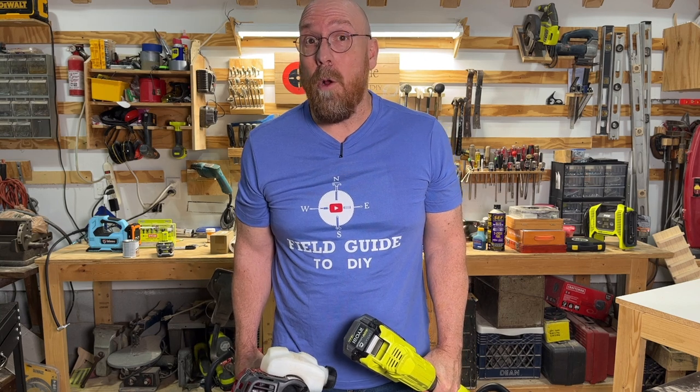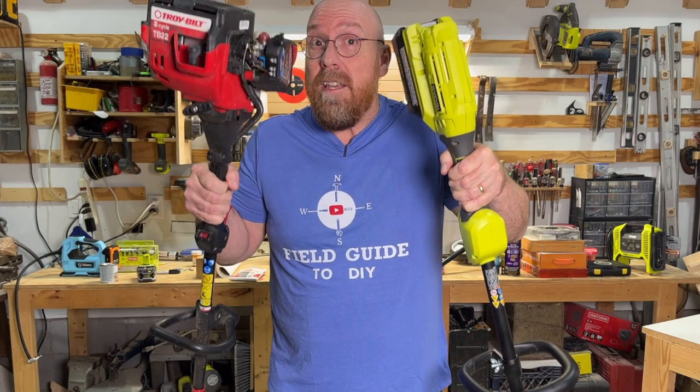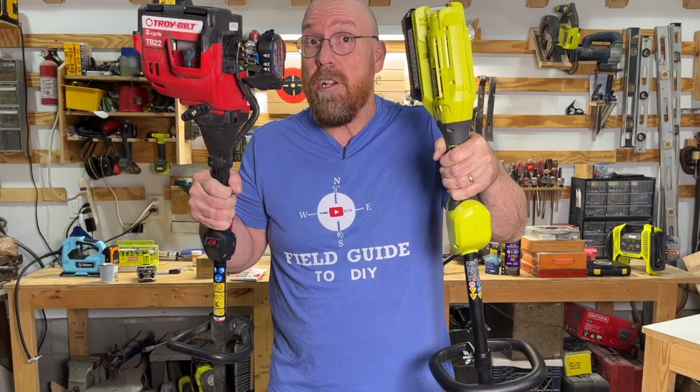If you're shopping for a weed wacker string trimmer, got a question for you. Gas or electric? These are some things that you must consider when shopping for a gas or electric string trimmer.